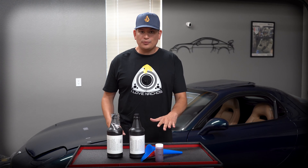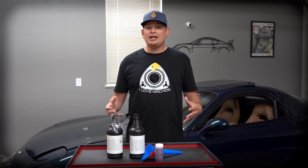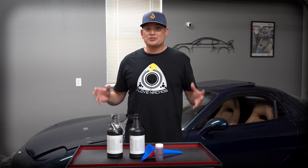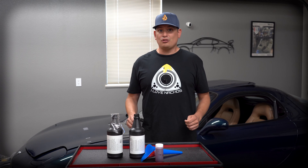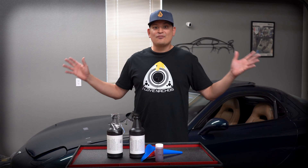So this fuel lubricant — what it does is it mixes in with your fuel, and then it lubricates not only the injectors, but it lubricates the internal systems of the rotary and it helps keep that metal-to-metal contact from happening, which prevents wear and helps the engine survive a lot longer.